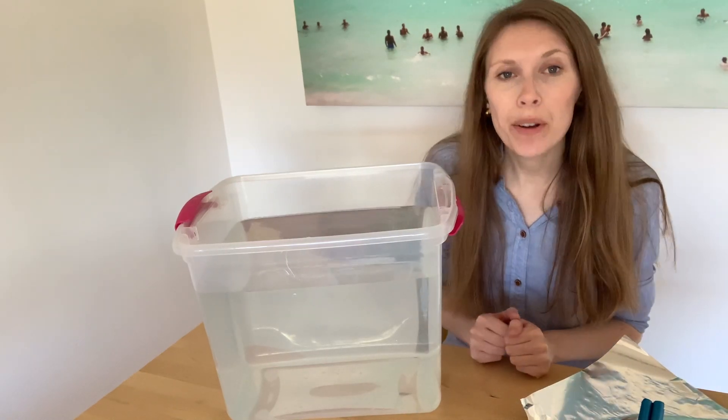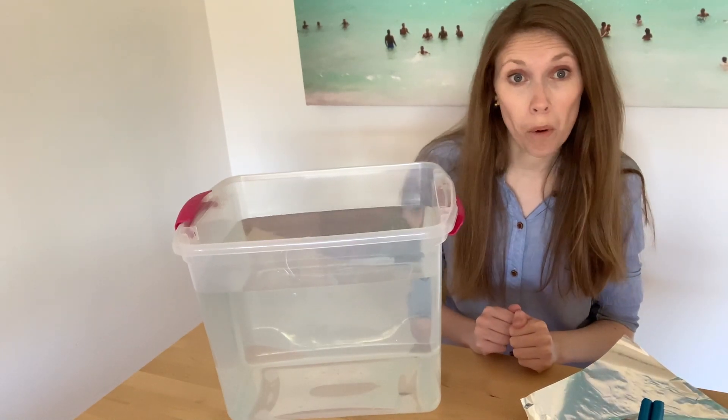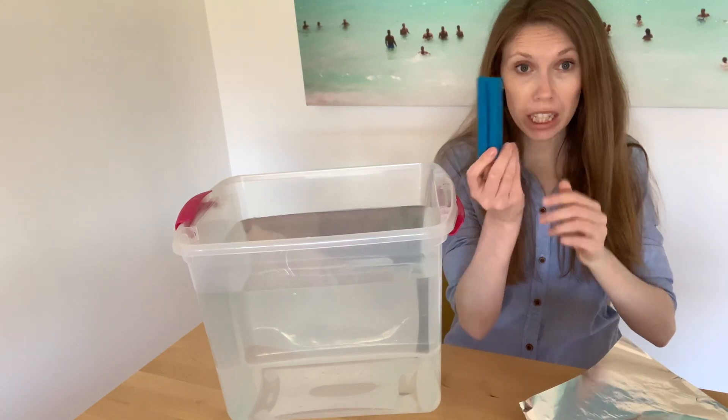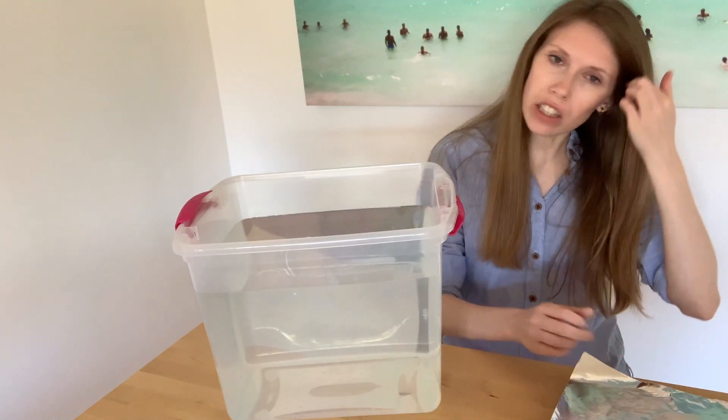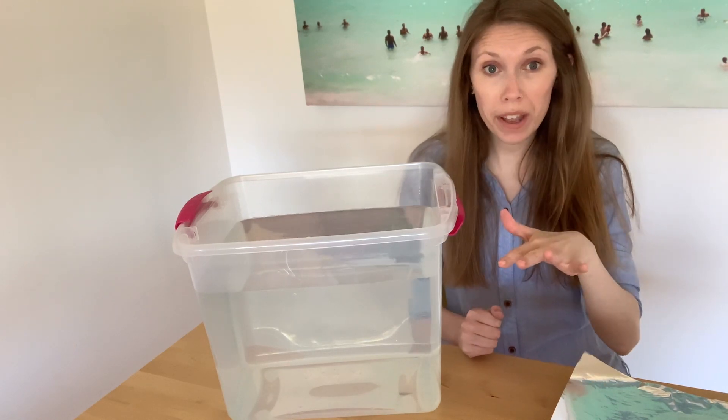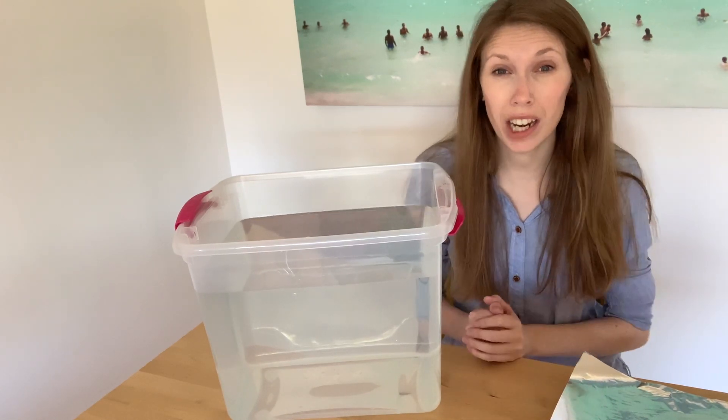Hi Grade Twos! Today we're going to do an experiment where we talk about buoyancy. I've got some modeling clay and some tinfoil, and we're going to look at how we can make those more buoyant or less buoyant depending on their shape.